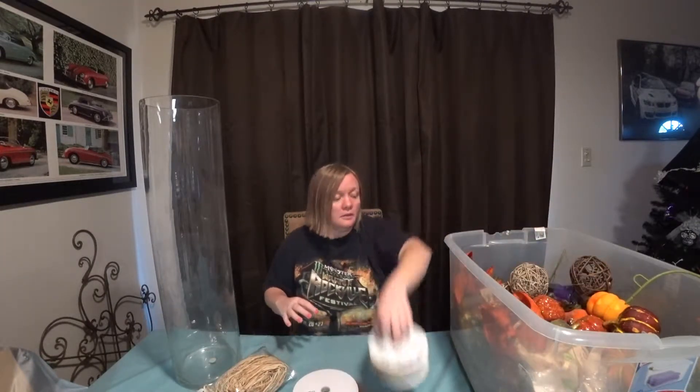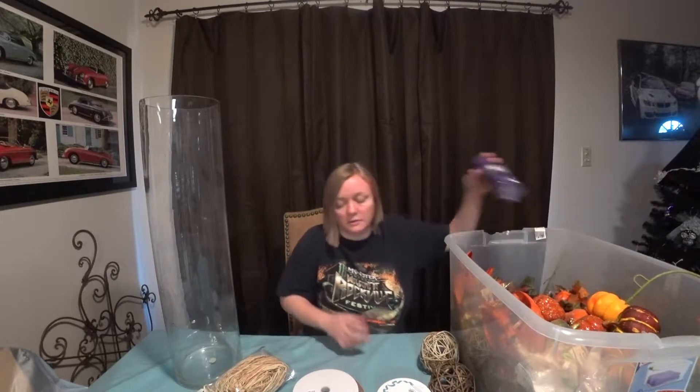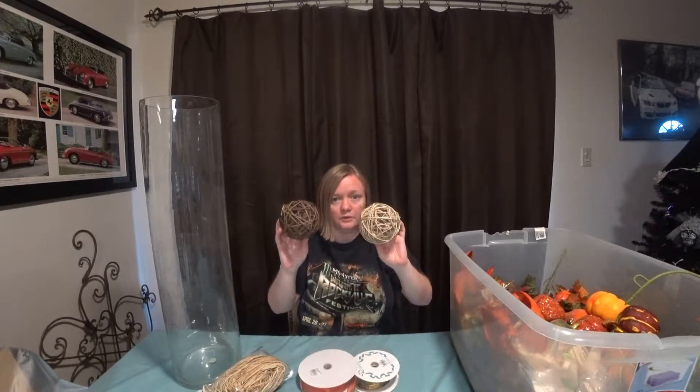I have some ribbon options, some raffia, and the wicker ball things that I bought in the supply video for Halloween, and some mesh. These two ribbons actually came with a big giant tub of gourds I bought at the grocery. These are the wicker balls from Goodwill, and this is Dollar Tree raffia from Michaels - only a few dollars.